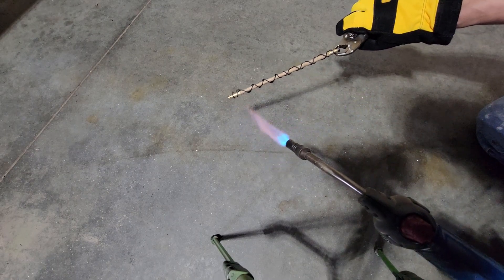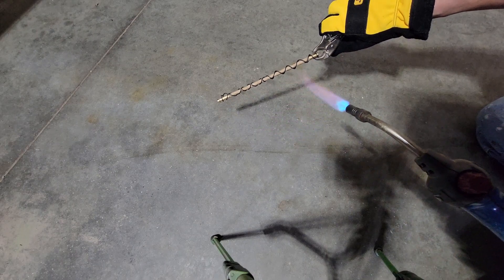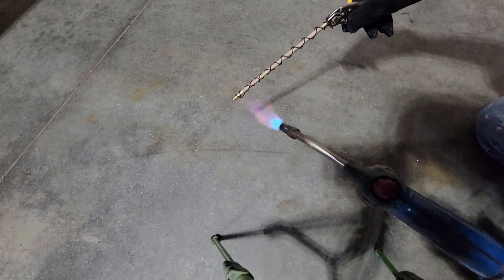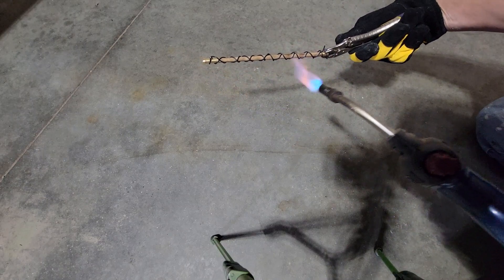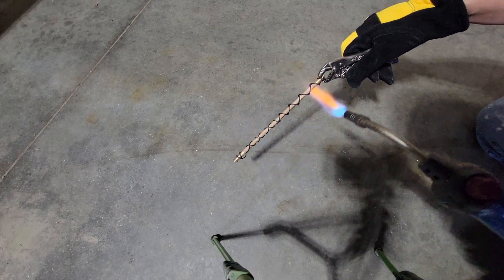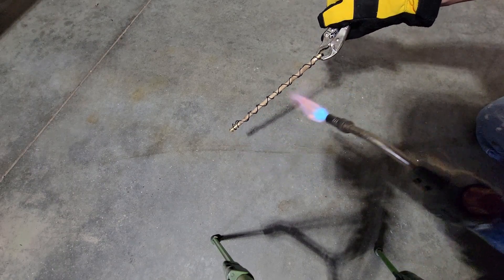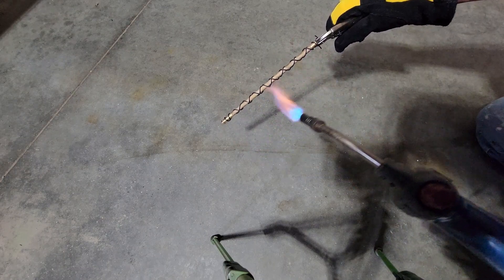You want to slowly warm the wood up — you don't want to just go in there and scorch it. The wood will slowly warm up and then it'll take the burn a lot better.